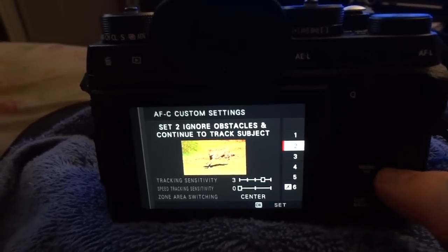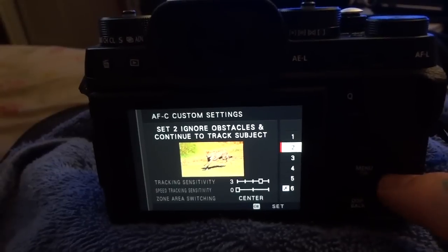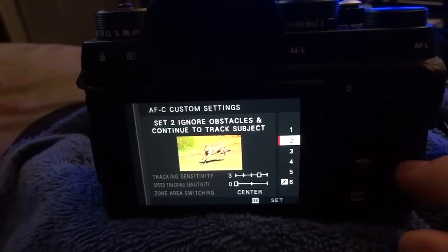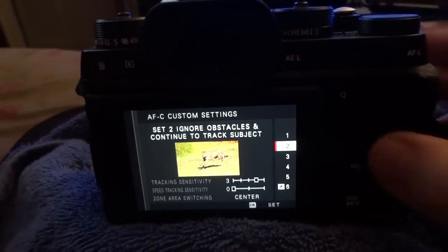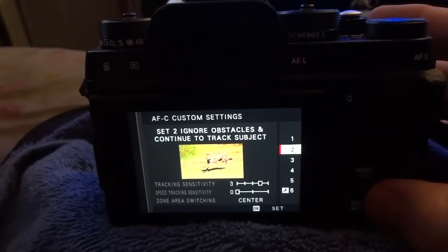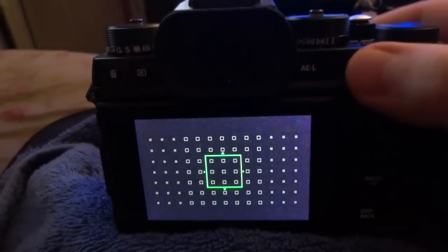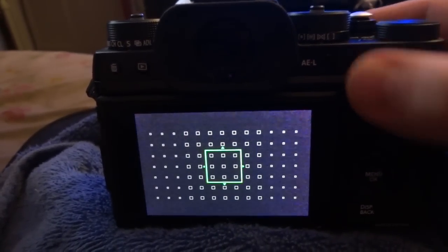These are really three high-priority common usage things I've set to external buttons. You need to set your AFC custom settings — as I said, that's critical. You may want to put some in the quick menu, but I choose external buttons. You also need to choose the appropriate AF area.